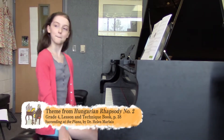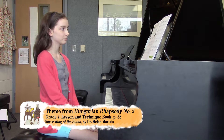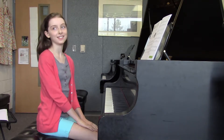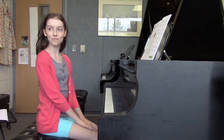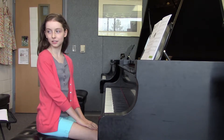This theme from the Hungarian Rhapsody number two is famous because it's by Liszt, for one thing, and it's very showy. It's from a folk song that Liszt probably heard when he was in Hungary. Tell me about the characteristic of this folk song.